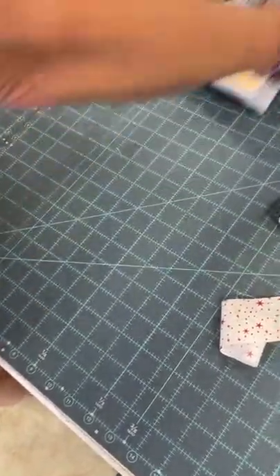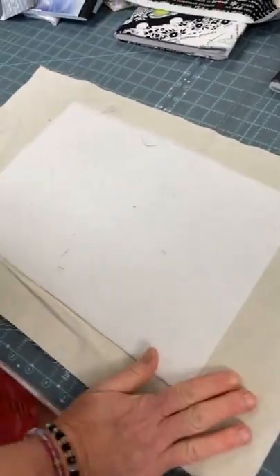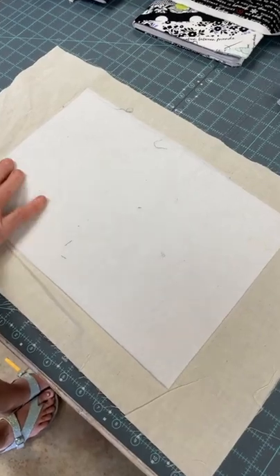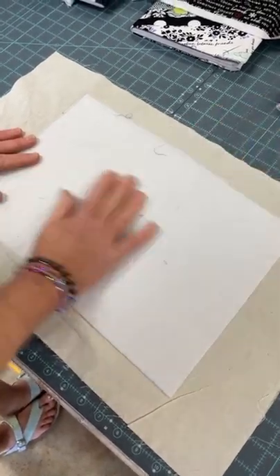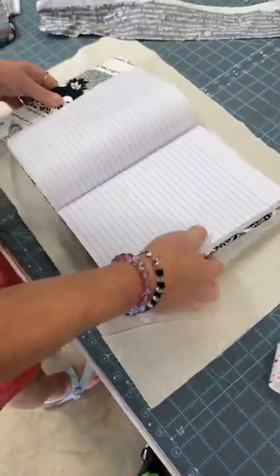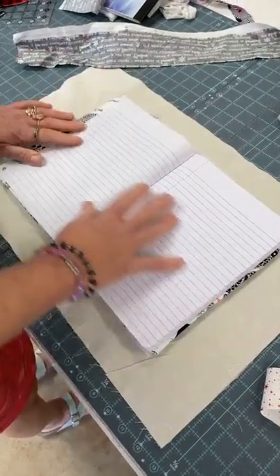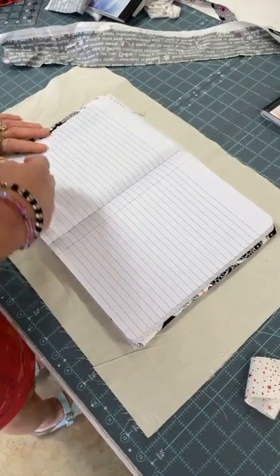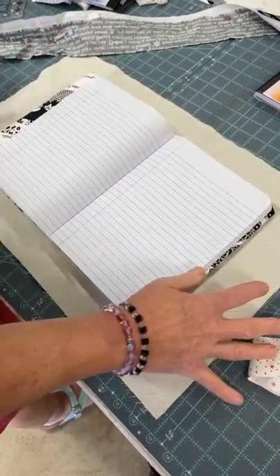I'm just going to show you quick how to do it. In your kit you will get a piece of linen just to quilt onto the Thermalam fleece. We go to the iron and center the fleece — it's going to be pre-cut to the size of your journal. If you get a journal and want to do this at home, just lay it out and trace around it or measure it. That's how big your fleece is — as big as your book.